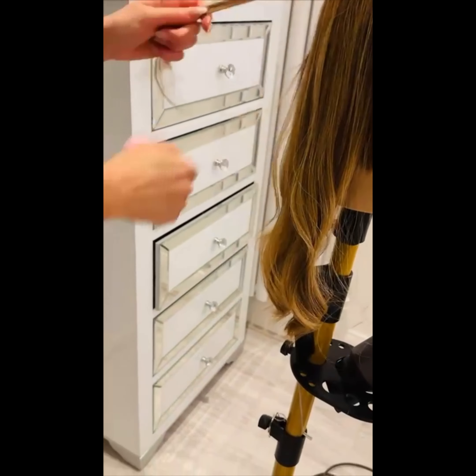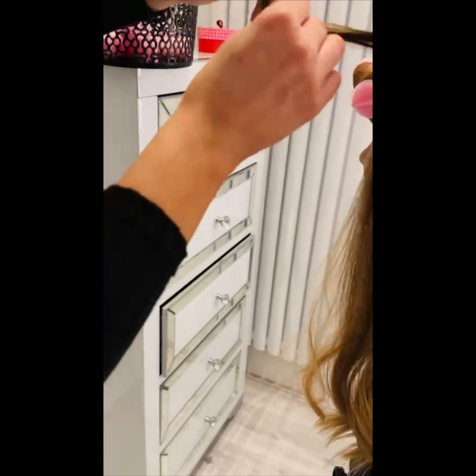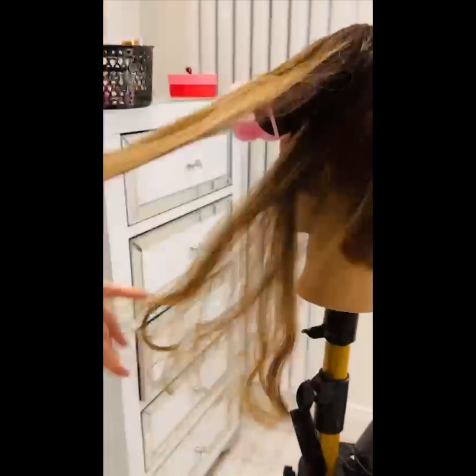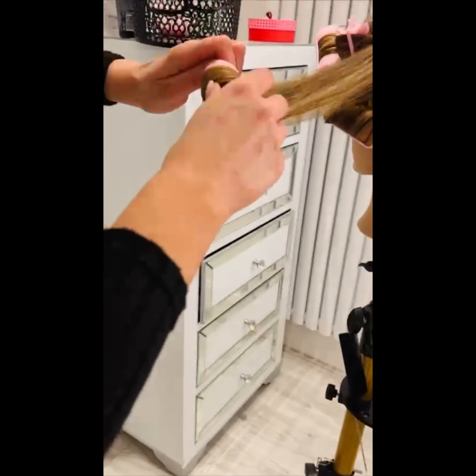I've been doing this for years, even when I was wearing clip-ins I would always do this. The way the curls hold is more so than a curling wand — it's crazy. Then you just work your way around. At this point we're just going to speed up the video.